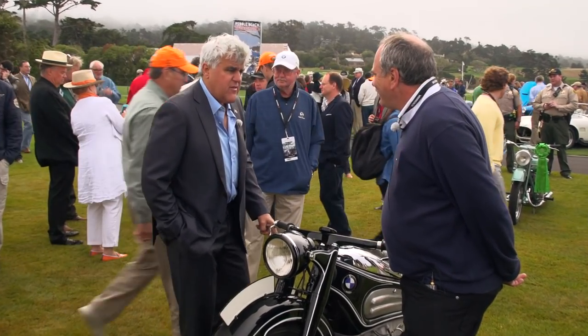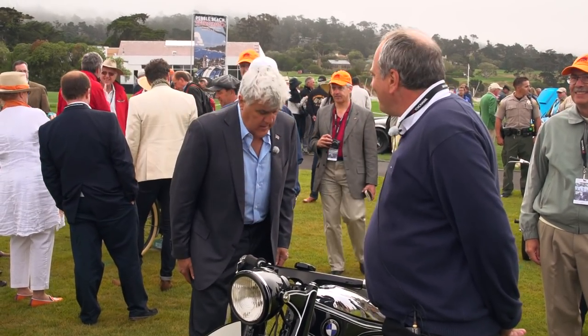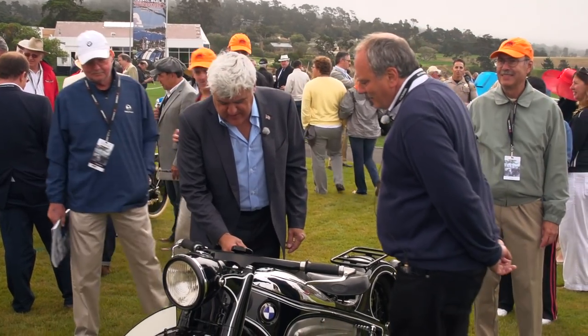What am I looking at — 500cc? No, 800cc. That was quite big for 1934. That's right, yeah — so that was pretty powerful. And then, of course, a hand shift here, four-speed.